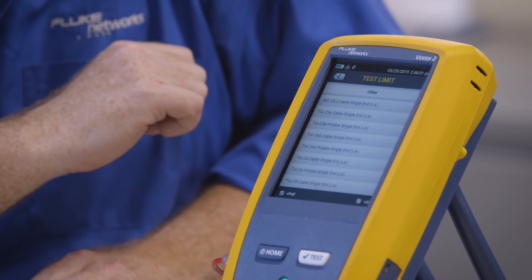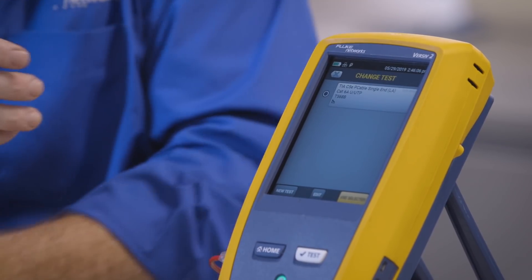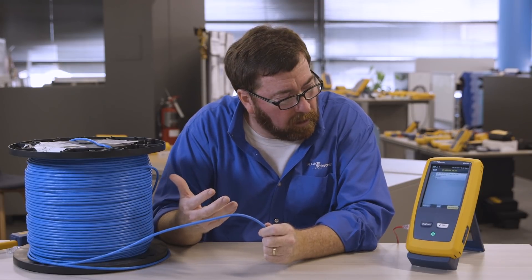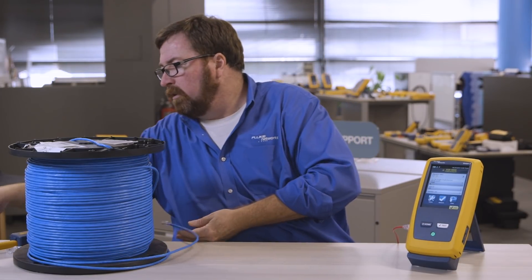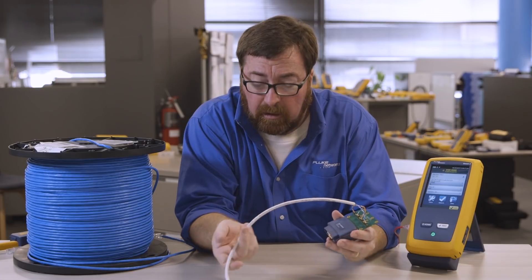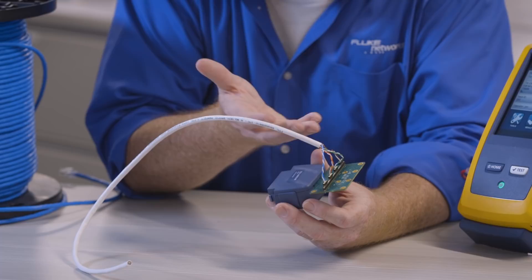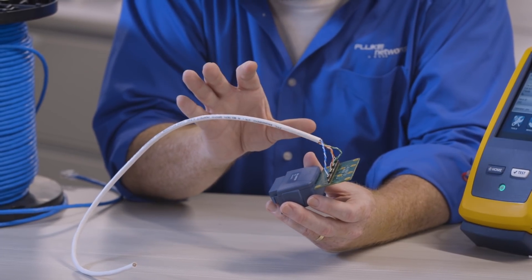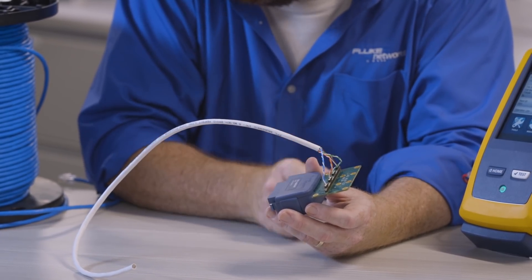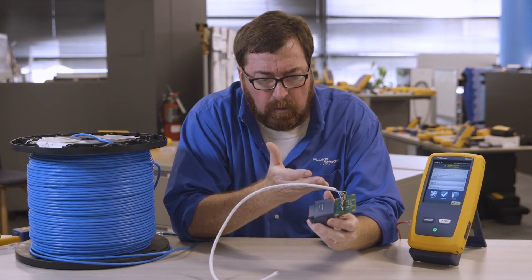It says LA on the end of it, and that LA stands for lab adapter. If we just want to measure the cable and not the connecting hardware, we'd like to avoid having to go through any type of connection. This is actually a lab adapter, and a lot of the big cabling manufacturers are going to be using these lab adapters when they develop new models of cable. They want to find out if the cable's working — they could use a network analyzer. DSX works really well for that; it's kind of a purpose-built VNA just for four-pair cable. The ideal way to run this test would be to use a lab adapter.